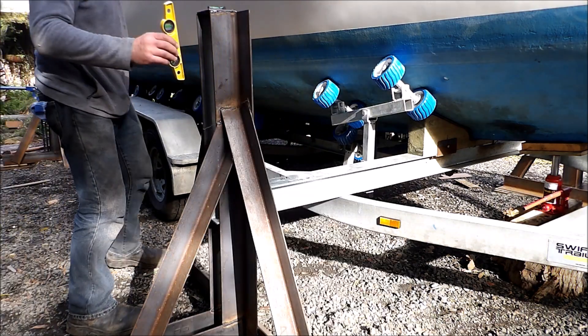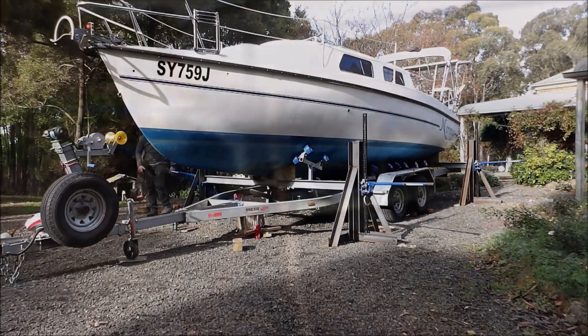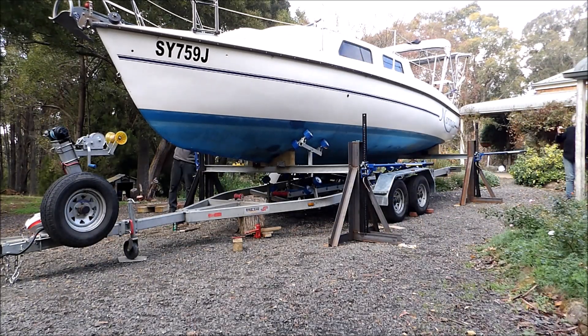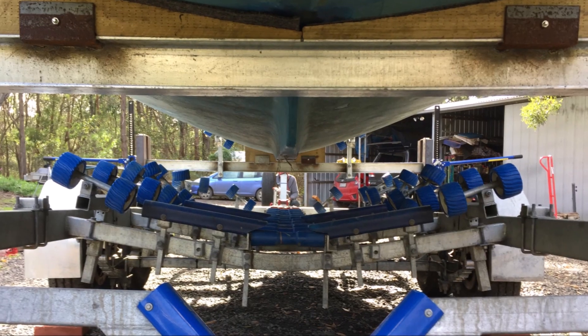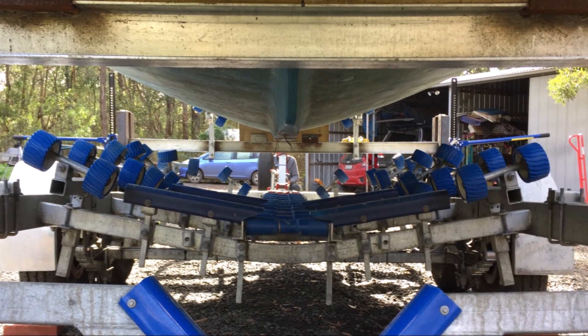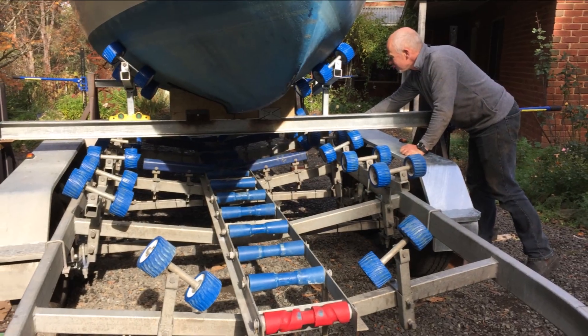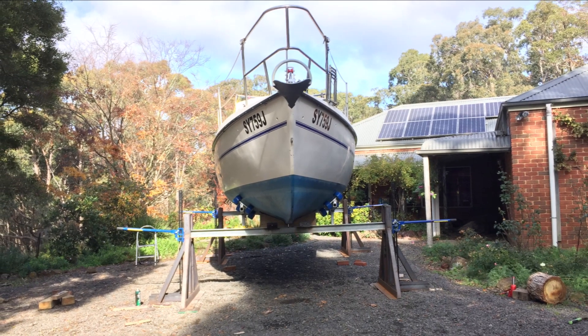Once installed with hull blocks, lifting stands, and high lift jacks, the boat can now be lifted off the trailer. The trailer can then be removed, leaving the boat ready to work on at whatever height is required.